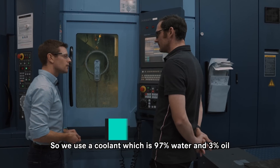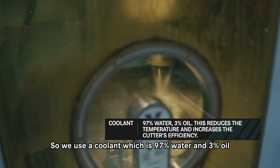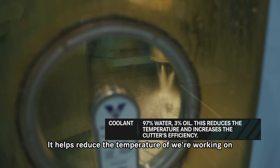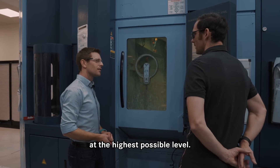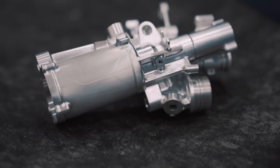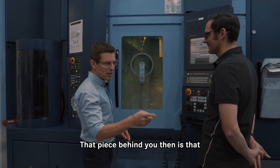What's all the white fluid getting spilt out everywhere? We use a coolant which is 97% water and 3% oil to lubricate the cutter. It helps reduce the temperature of what we're working on and allows the cutter to perform at the highest possible level.